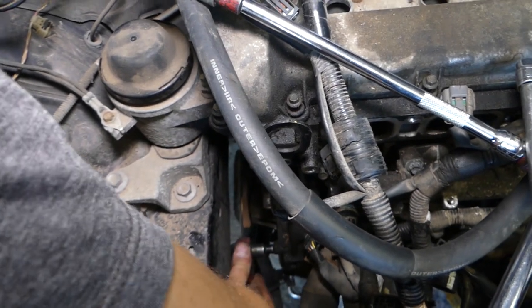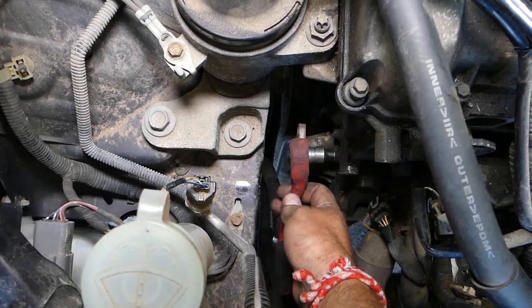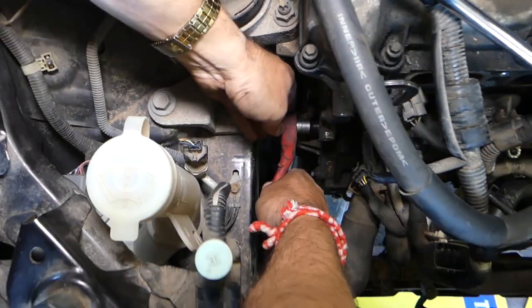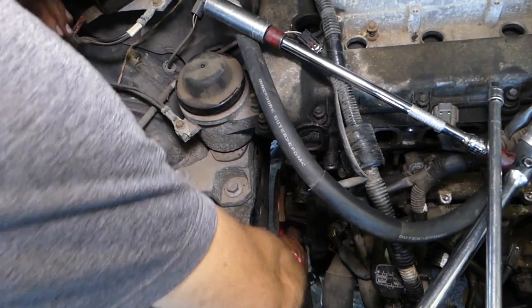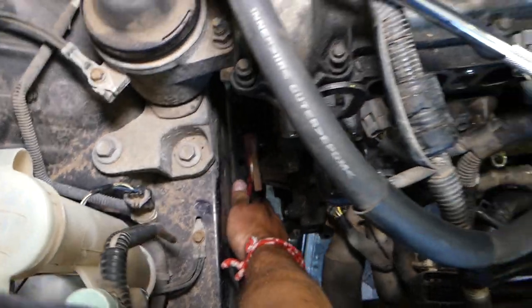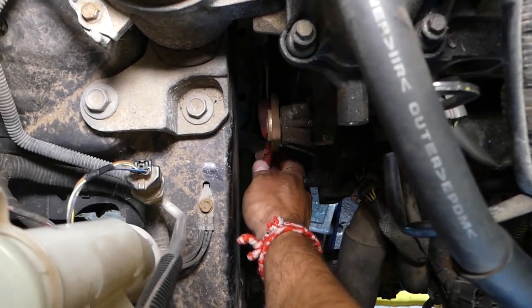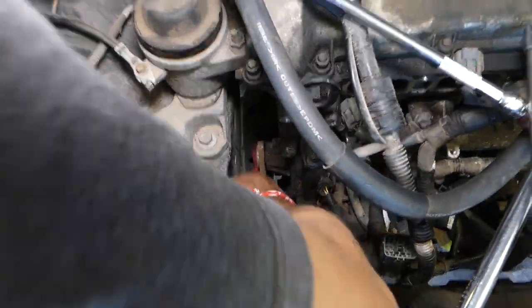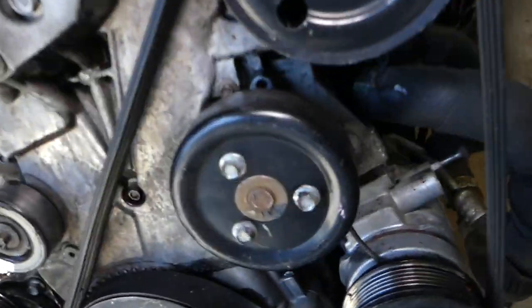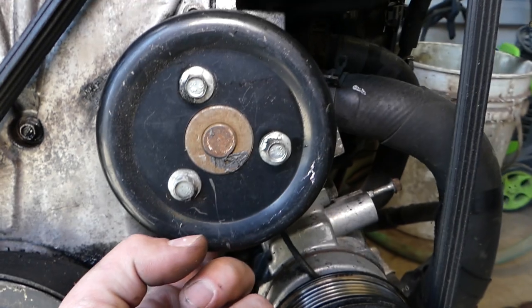Using the 8-millimeter socket now, just getting them loose. As you can see, we have the power steering out of the way — you don't have to remove yours. We removed it because we made a video on how to remove power steering, and that way we can get more room and show you the area in greater detail. Those bolts are coming out now — one, two, and then we have three on the bottom.